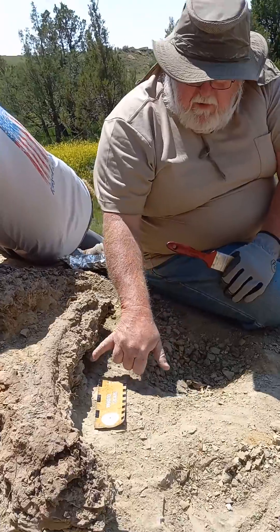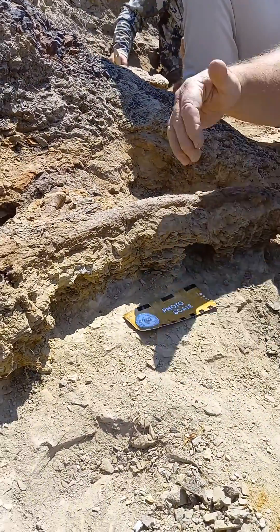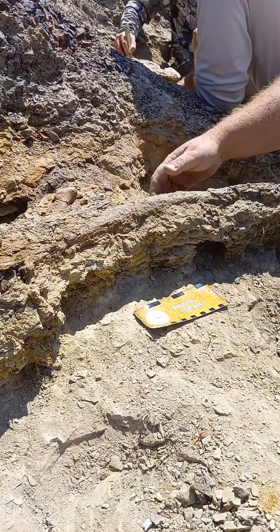What we try to do is we try to put holes underneath the bone right here so we can put a strap of burlap and plaster through there. Because some of this bone is already starting to hairline crack, we want to stabilize the weakest part of the bone. After we dig and pedestal this bone, because it's bowed like this, we actually dig out some low spots where this bone can roll into once we get it plastered and jacketed.